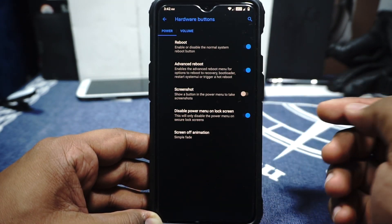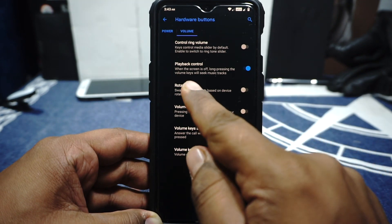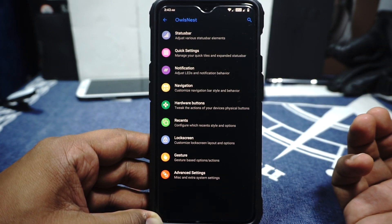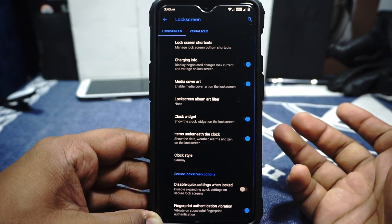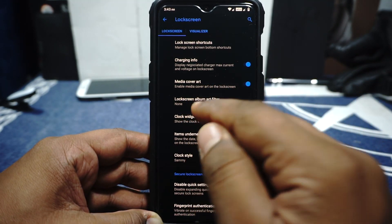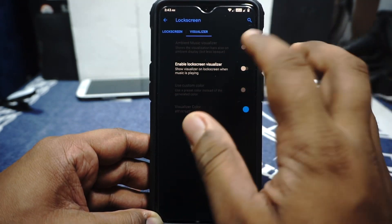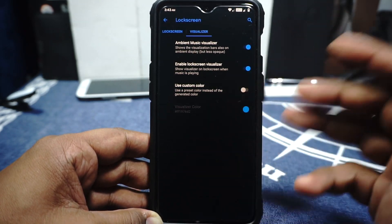In the hardware buttons, you have a reboot option, advanced reboot can be enabled, volume button customization is available. It does have keyboard cursor control and playback control. In the recent menu, you can customize the recent style. In the lock screen options, you have lock screen shortcuts, charging info when you plug in your device, media cover art, lock screen album art filter, clock widget, clock style, scramble PIN layout, fingerprint authentication vibration. Face auto unlock is available. Visualizer options are available for the ambient display with custom or generated color.